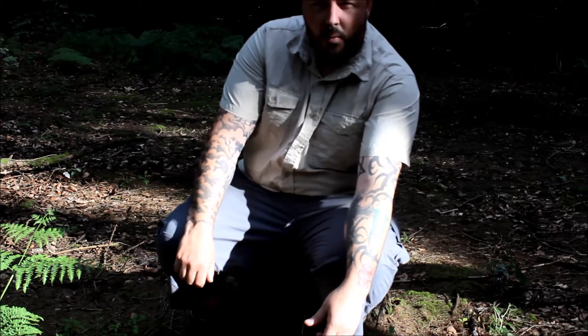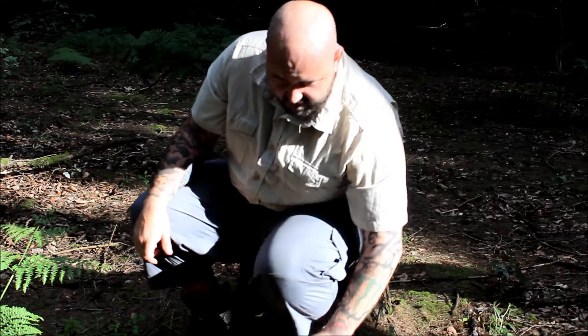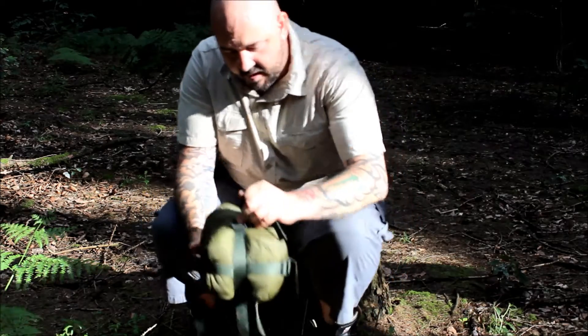Hello everybody, it's Kevin again and welcome back to another Woodland Camp and Craft video. In this short video it's going to be another review video, and as you may well have noticed up to now, I never review any piece of kit unless I've had it for at least 12 months out in the field and given it some good usage.